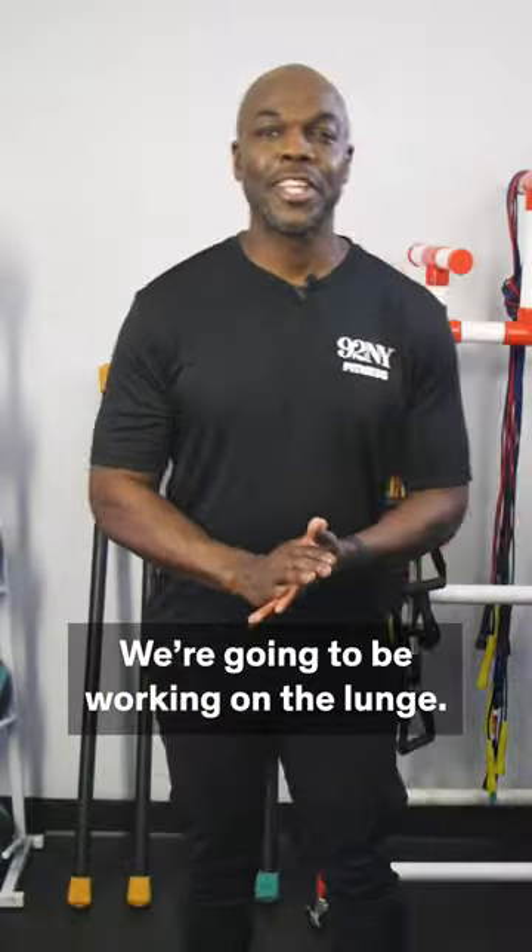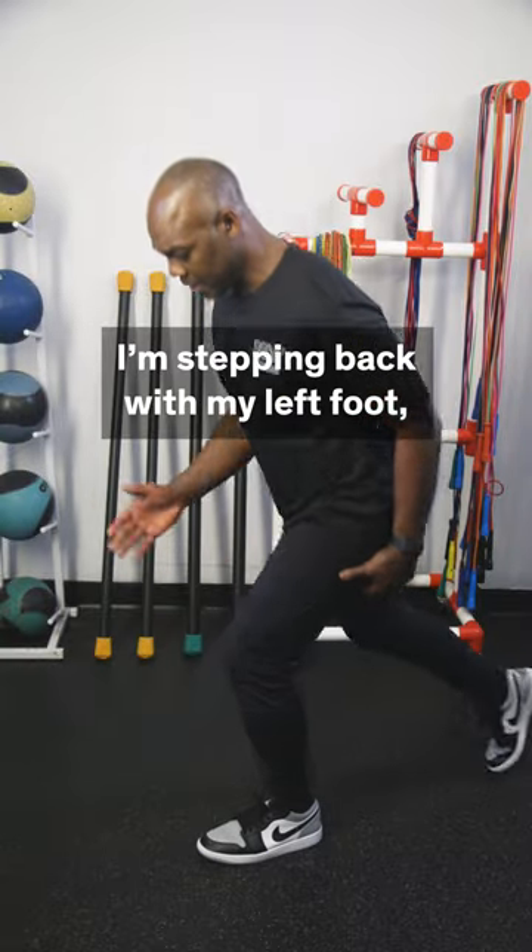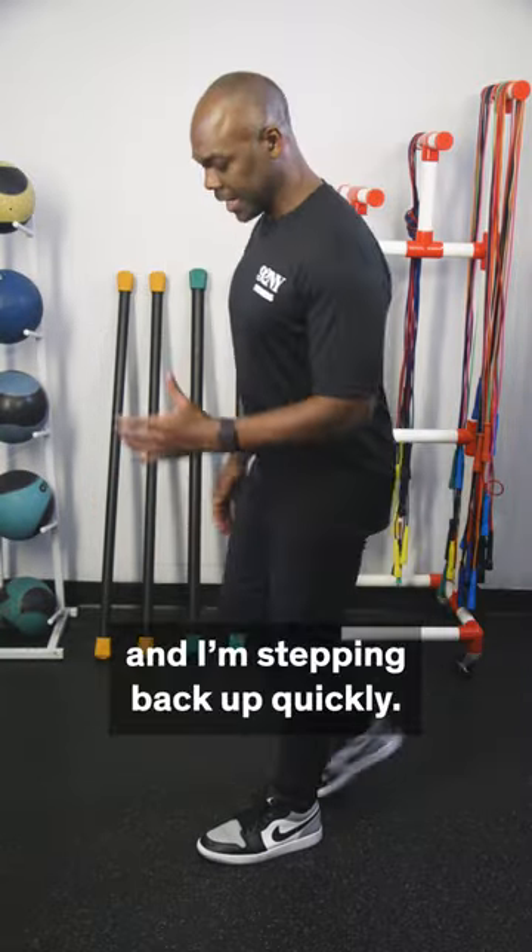Hi, I'm Rico. We're going to be working on the lunge. I'm stepping back with my left foot, I'm going down, focusing on the front foot, and then I'm stepping back up quickly.